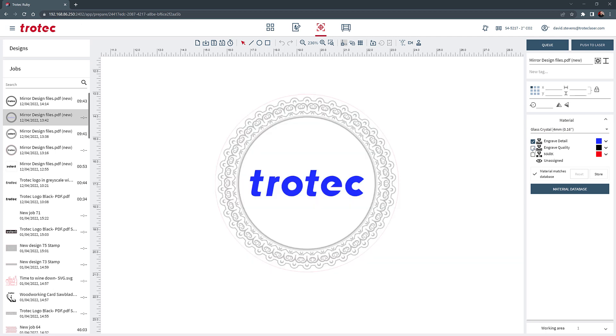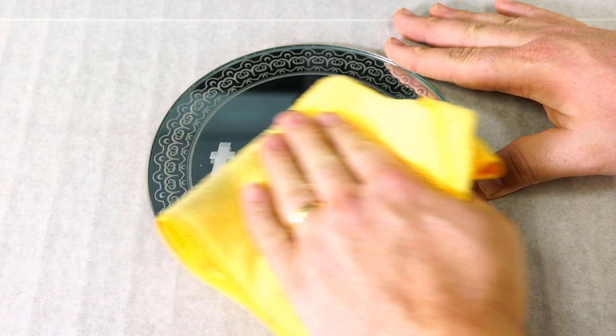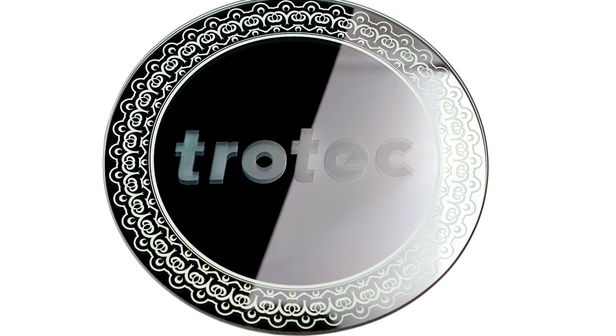Now I will go back to the Ruby software, deselect the black color, turn the blue back on, and send that part of the file to the laser and engrave the logo on the reflective mirror face. Then I will wipe the surface of the mirror for the finished result. Running both sides has produced a transparent border with a frosted looking logo engraved with that cool drop shadow effect.